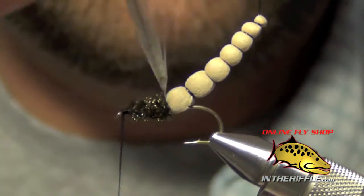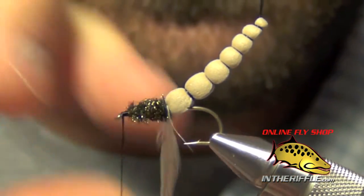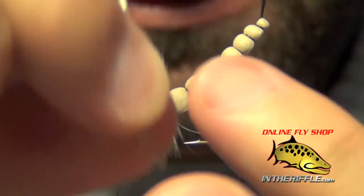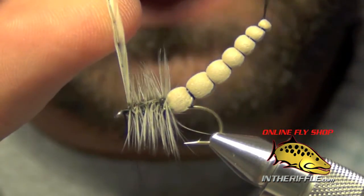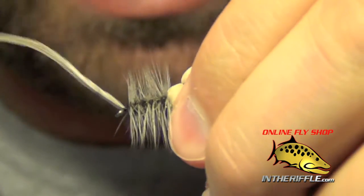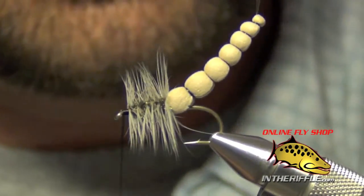Take the hackle and do one wrap right at the back end, removing any straggler fibers first. Then slowly spiral the hackle forward, spacing out each wrap. When you get to the front of the fly, capture the hackle with a couple of tight wraps and trim out the tip.